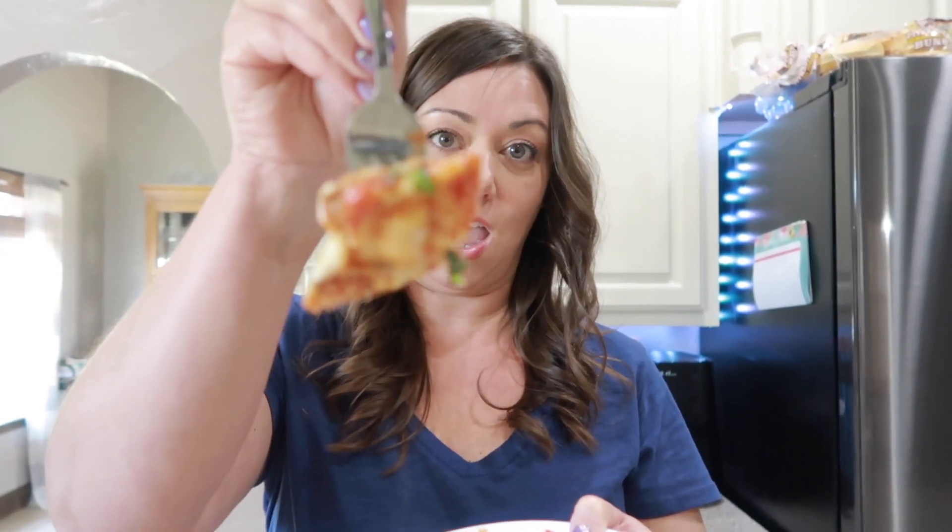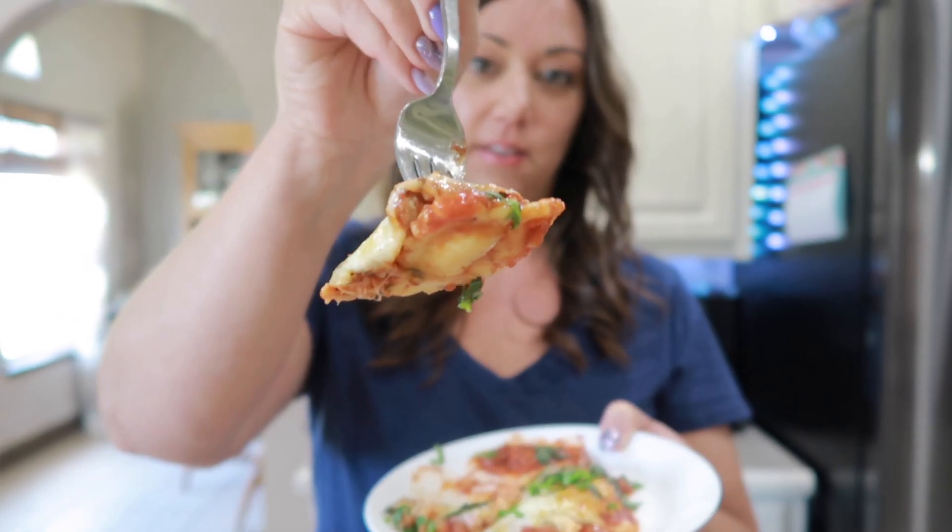All right y'all let's taste this. And let me tell you I am so ready for this. It is hot. Oh my gosh look at that — yum. This is going to be so delicious. Oh it's so cheesy.